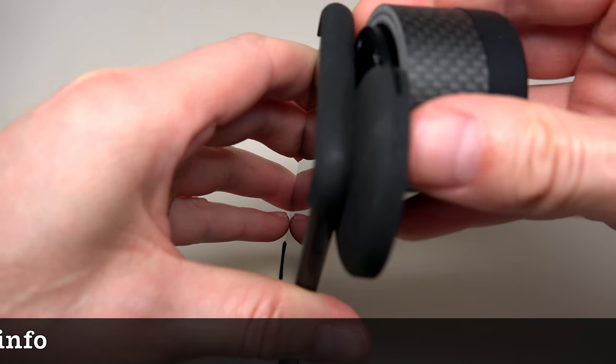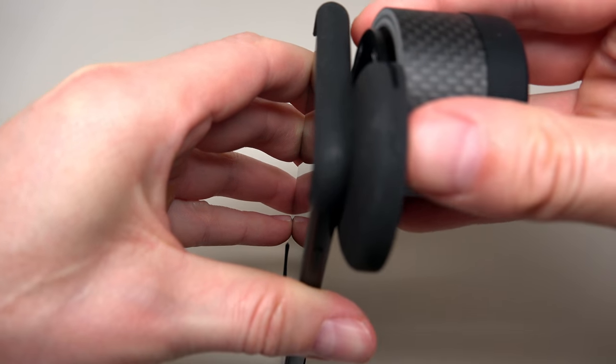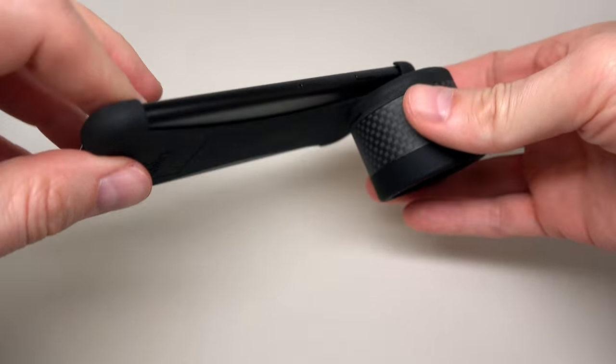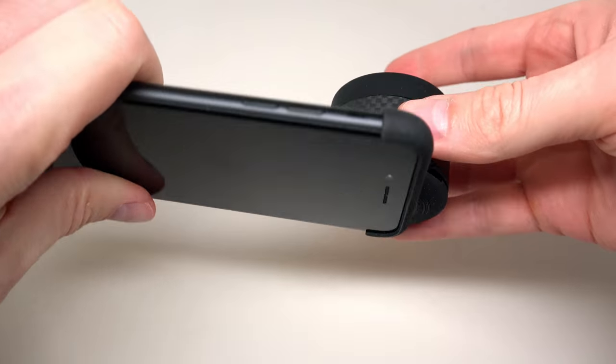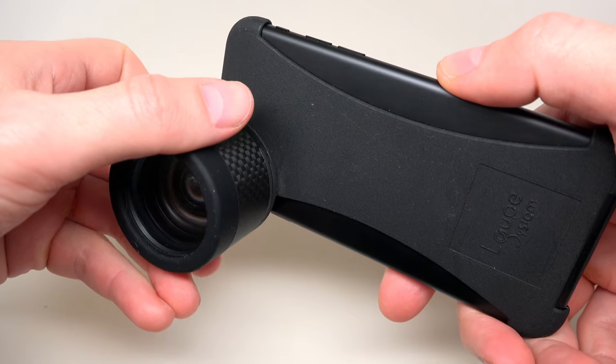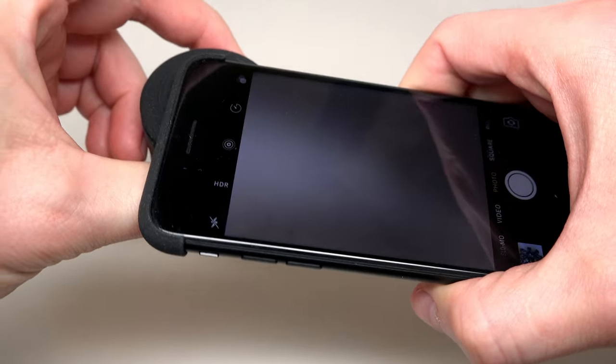Then you slide the lens onto the mount and you're done. Now we can use the iPhone in a regular way, just to take pictures as usual.